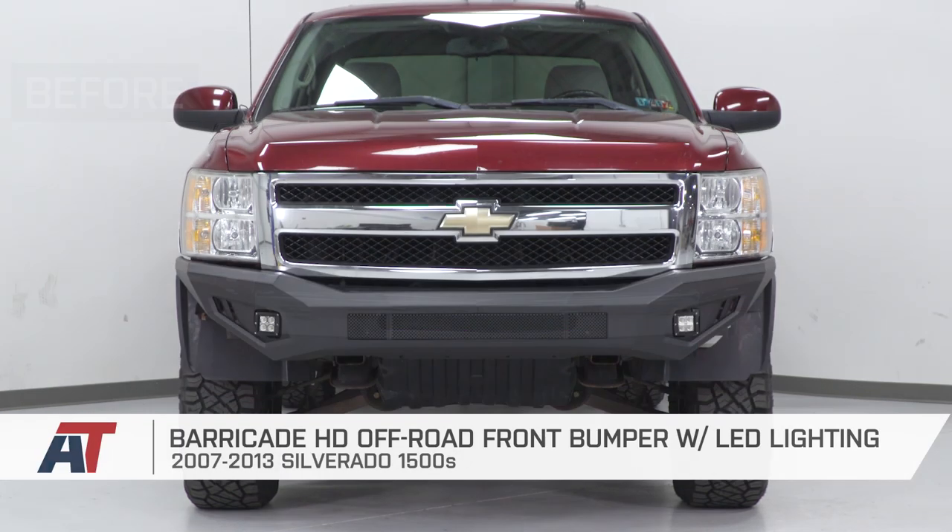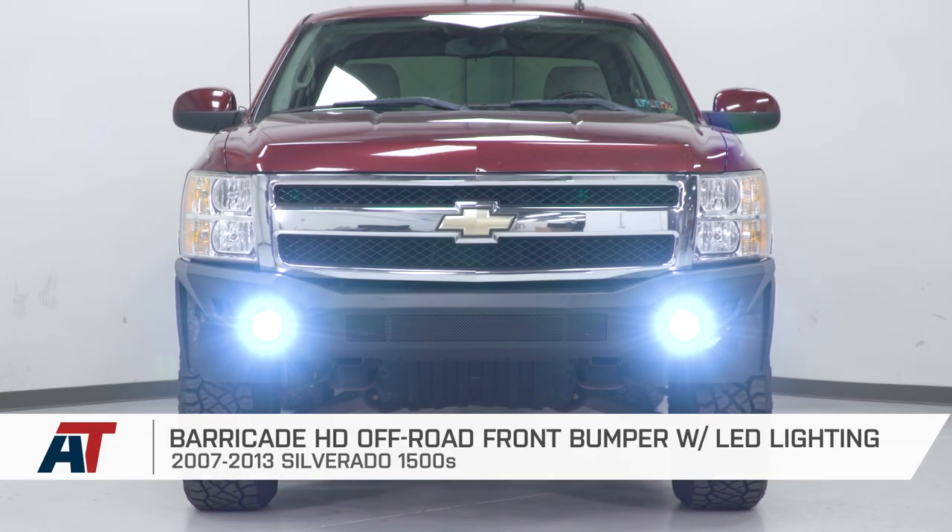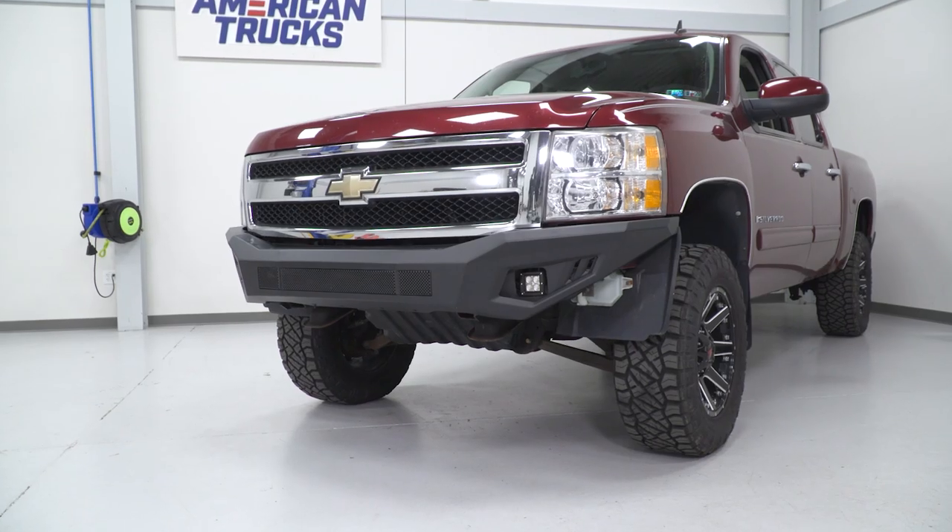That is gonna do it for the review and install of our Barricade bumper. Remember, for all things Silverado, keep it at americantrucks.com.